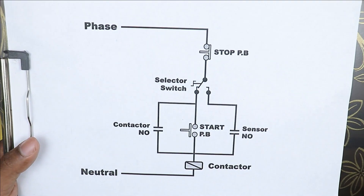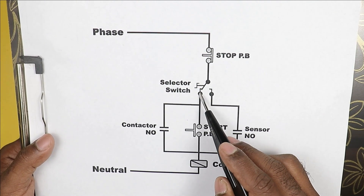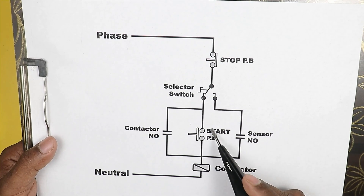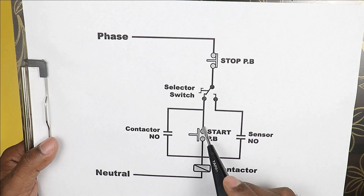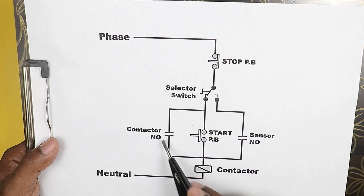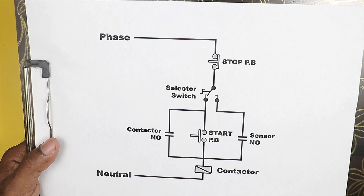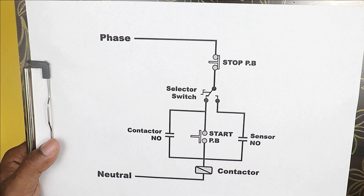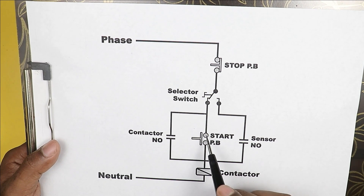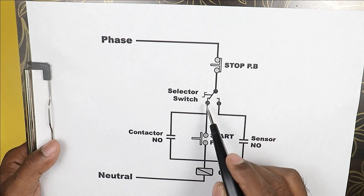Looking at the circuit diagram, in this selector switch there is a manual position. With this manual position, one wire is connected and incoming power is supplied to the start push button. Along with this, at the input terminal of the start push button, one wire is looped and power supply is provided to the NO contact of the contactor — this NO contact is used to hold the contactor. After pressing the start push button, even when the button is released, the contactor remains on — this is the holding circuit. So at the incoming terminal of the start push button, connect two wires: one wire connected with the NO contact of the contactor, and connect the second wire with the manual position of the selector switch.